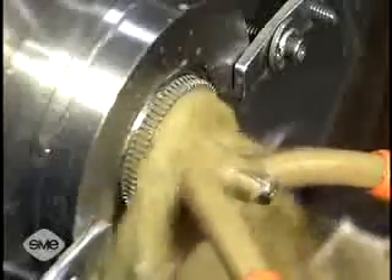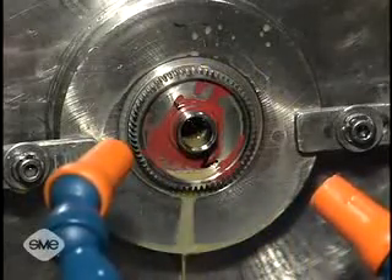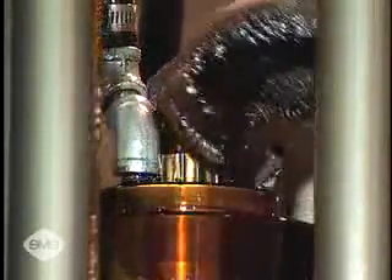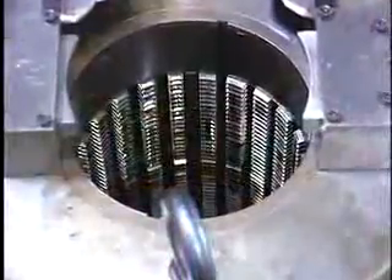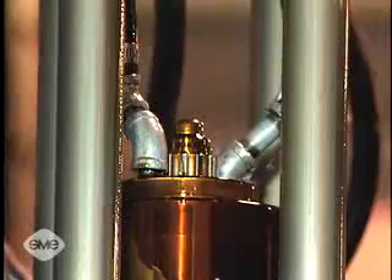The conventional method of broaching is used mainly to produce internal gears. For external gears, pot broaching is used. Pot broaching is performed on special machine tools having a hollow broaching tool assembly called the pot. Gear blanks are either pushed down, pushed up, or pulled up through the pot to generate the gear teeth.